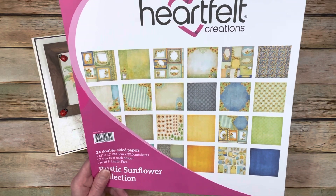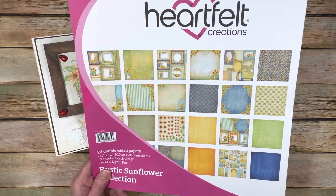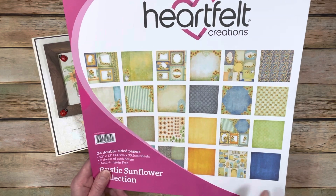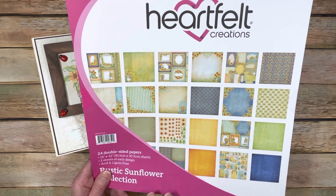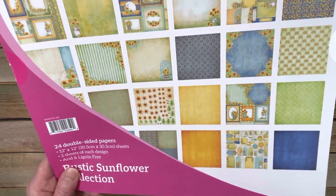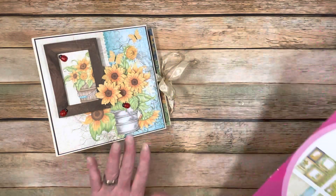Some of my measurements for this album are going to be a little bit interesting - to put it mildly. They will be a little interesting because some of the cut-aparts are all kind of different sizes, but I've worked with them and made some really pretty things. Also, you have a paper that has the sunflowers and everything. I spent a lot of time fussy cutting these out and created some decorations.